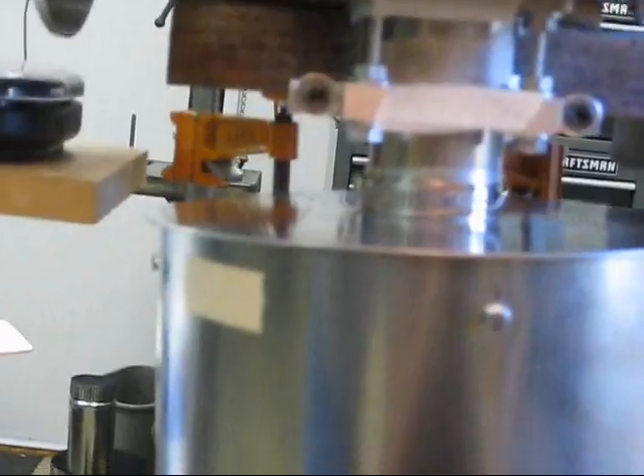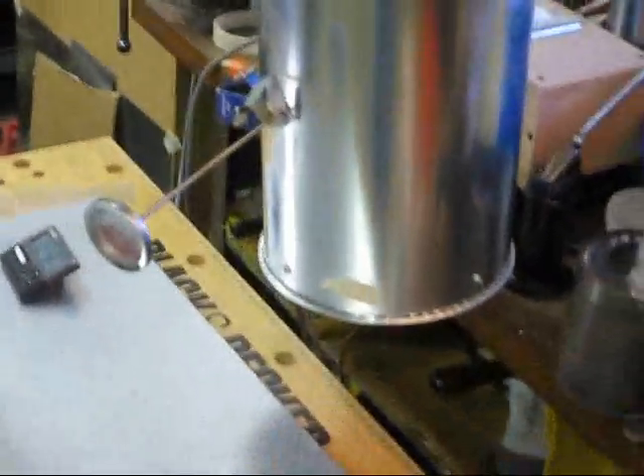You can see the top of the displacer cylinder, but the rest of it is covered by the large metal cylinder packed with insulation.